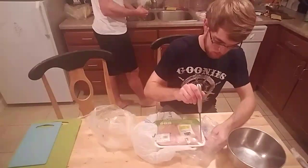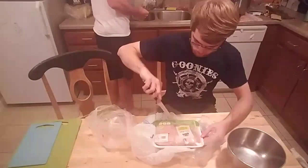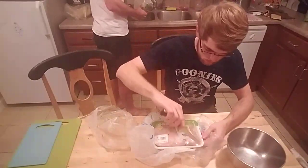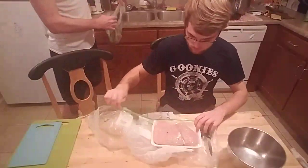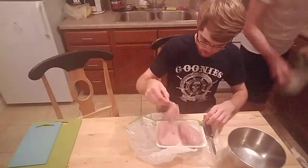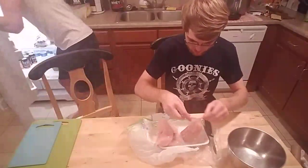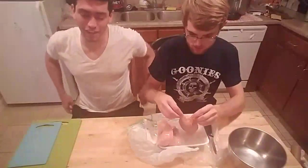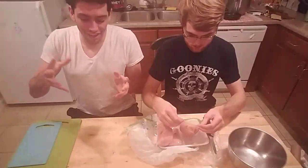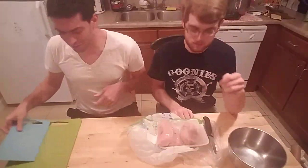What's up everybody? Today we are going to be cooking a simple dish that's just going to be flavorful and delicious and so good. Something easy that you guys can make for yourselves at home.